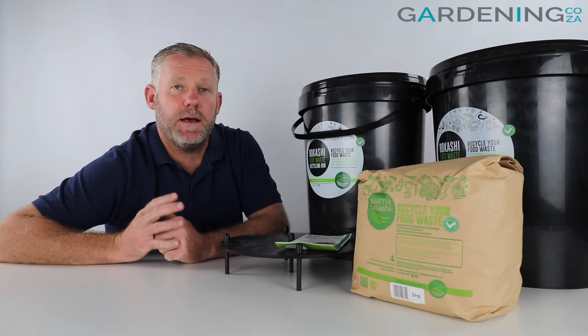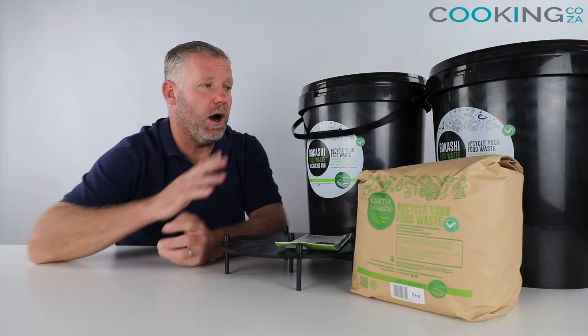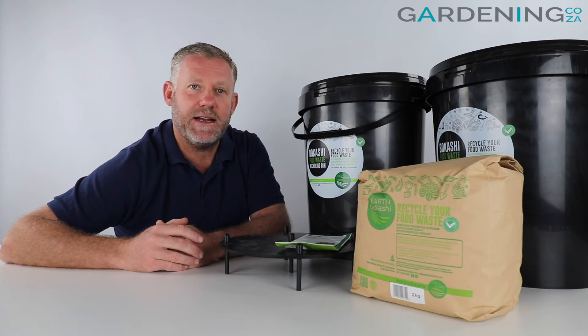Hey guys, you're with me Kevin from gardening.co.za and today we're here to review our complete Bokashi recycling kit that we've got available from our site. So let's jump on in to see what's involved here.